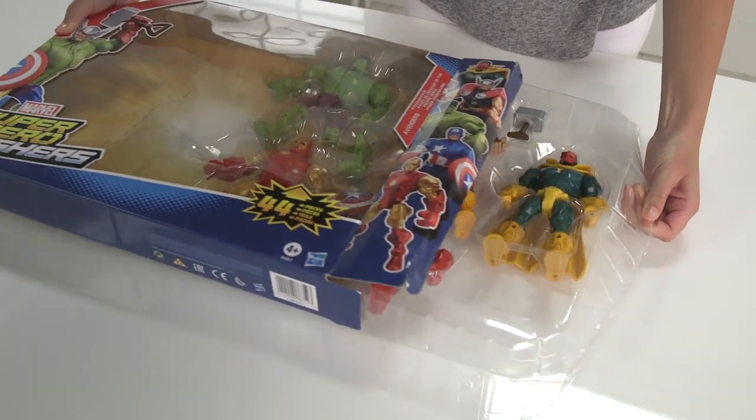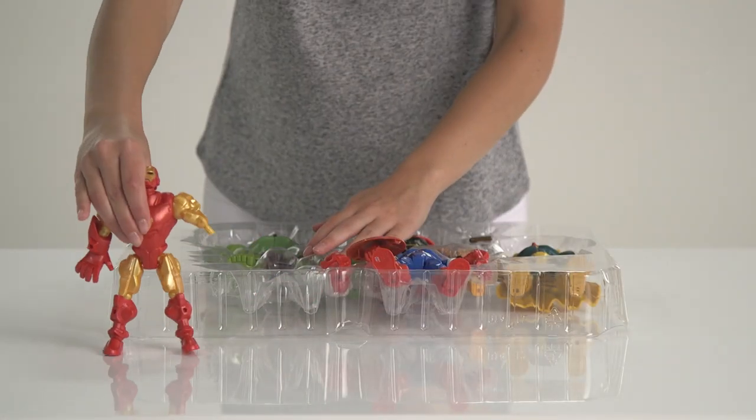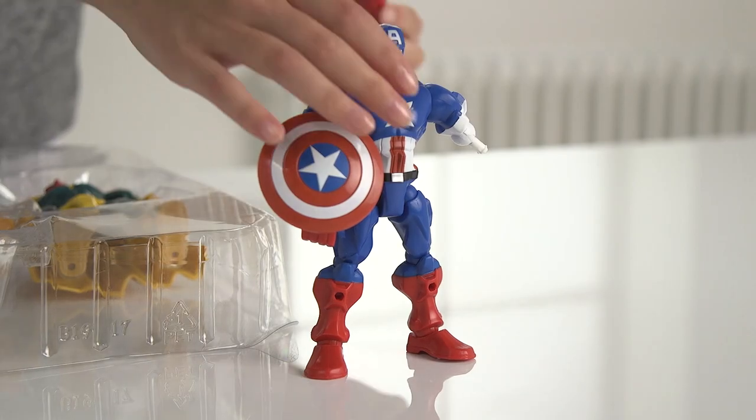In here you get Captain America, Hulk, Thor and Iron Man figures, with their signature costumes and weapons to fight Vision.